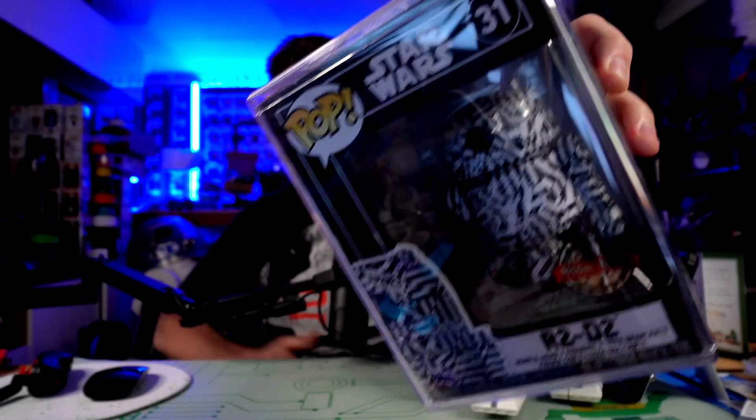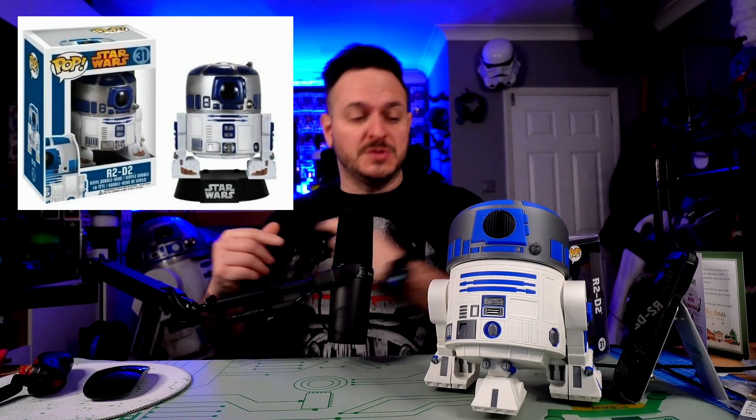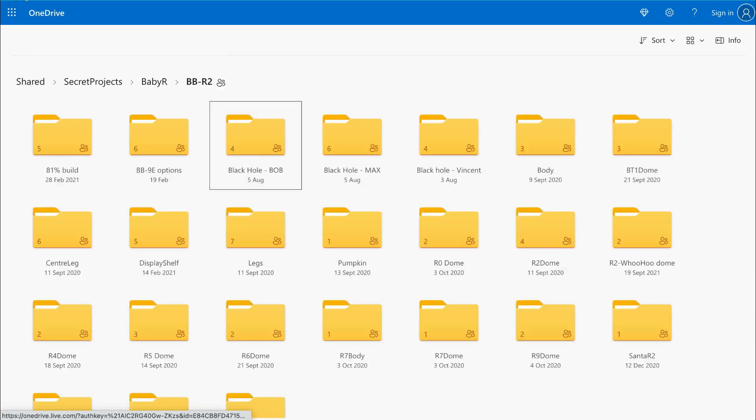Funko Pop number 31 was actually R2D2 and it looks a little bit like this one. This is all 3D printed on the fabulous Bambu X1 Carbon, which means it's a multicolor print. We've managed to squeeze four different types of filament on the AMS — it's all printed in PLA. We've got two types of silver, black, blue, and white. I'm using the Bambu X1 Carbon printer with the four-color AMS and Bambu Slicer for today's project.